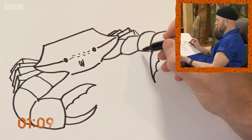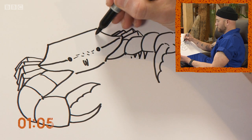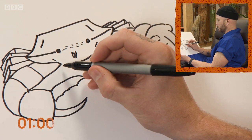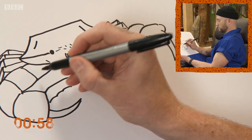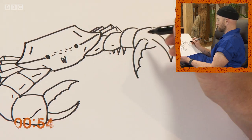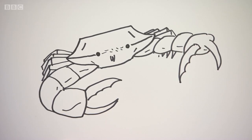There we go — separate segments, and a couple of bits of the claws poking through the underside. A bit of extra detail. Check that out — a crab in under three minutes!